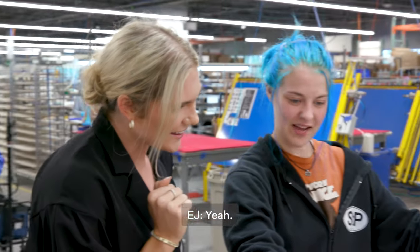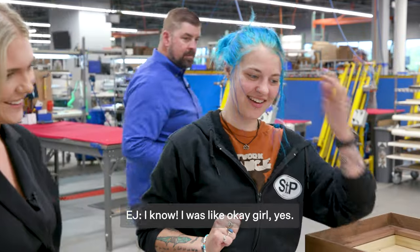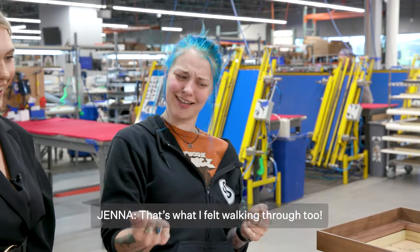With all the rocks and stuff. She's so fierce. Isn't she gorgeous? That's kind of my simple pleasure here — getting to see all these images. That's what I was walking through too and I'm like, slay!